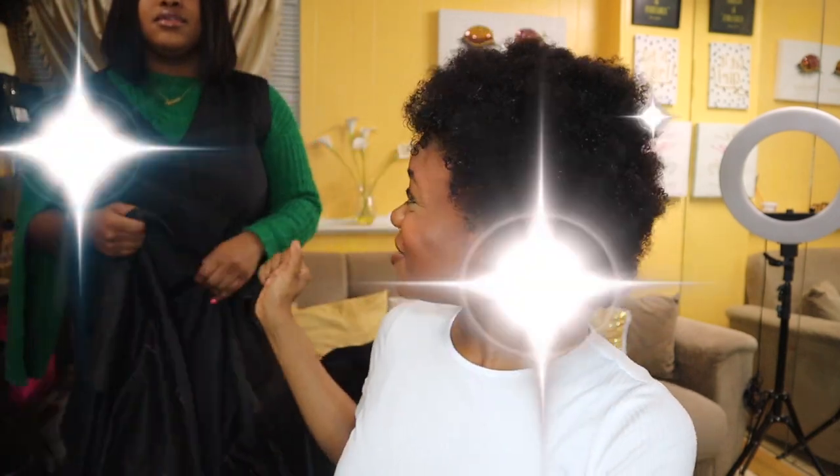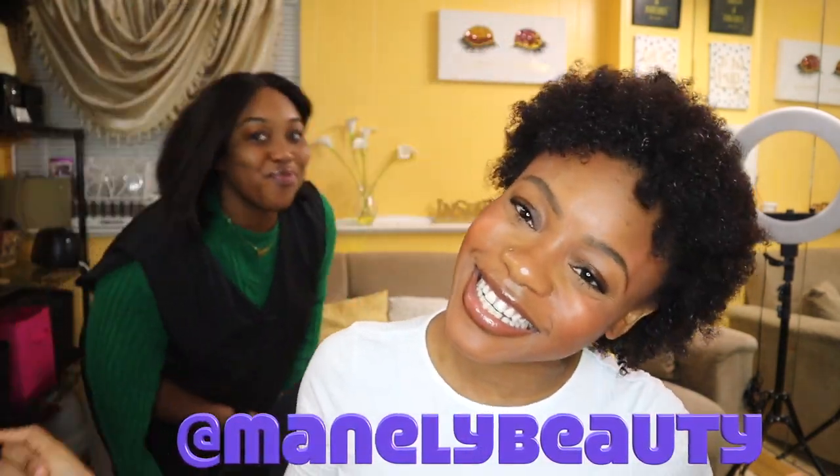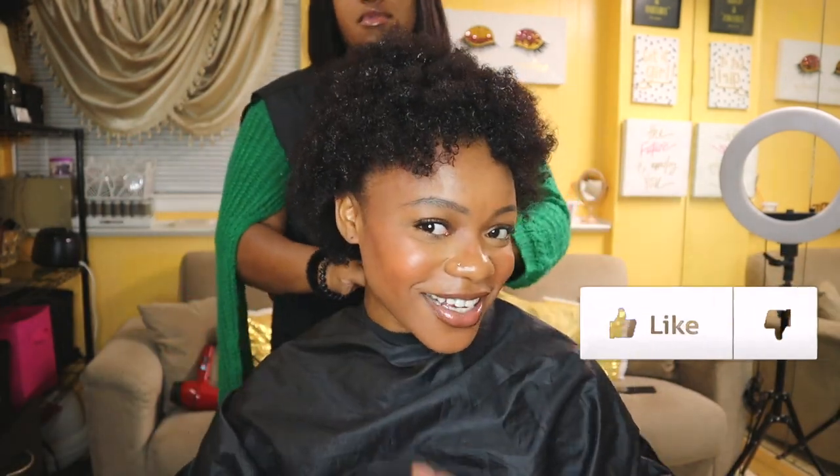Hi guys, what's up? Welcome back to the channel. Today we're going to be doing a blow dry and trim on 4C hair. I'm so excited y'all. My hair has not been trimmed in so long. This video is featuring my girl Serafina — she's in the cut and it's about to get crazy. So if you guys want to know how to blow dry and trim your hair, stay tuned.